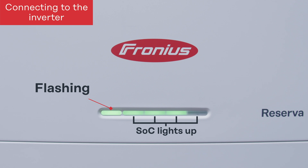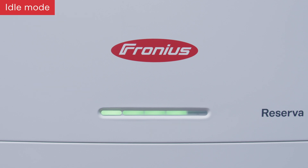When the Fronius Reserver is started up and the inverter begins to discharge or charge it, you will see the change instantly on the LED status.